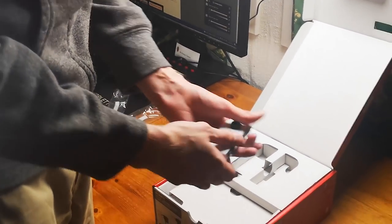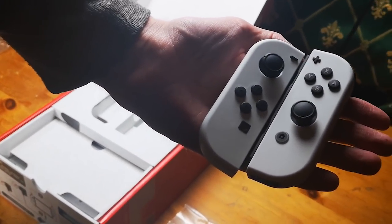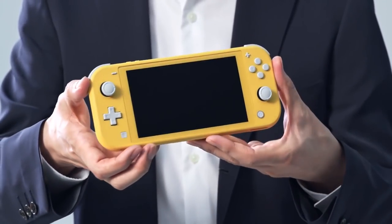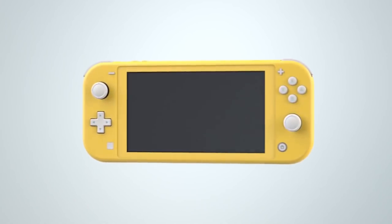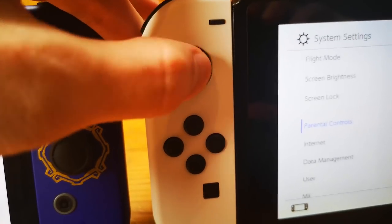Next we have the button layout and size. Both the Switch OLED and Switch basic use the same detachable Joy-Cons, which are not better than the Nintendo Switch Lite's unibody design, as the Lite has bigger and better action buttons and a classic Nintendo D-pad. So this category goes to the smallest member of the family, the Nintendo Switch Lite.